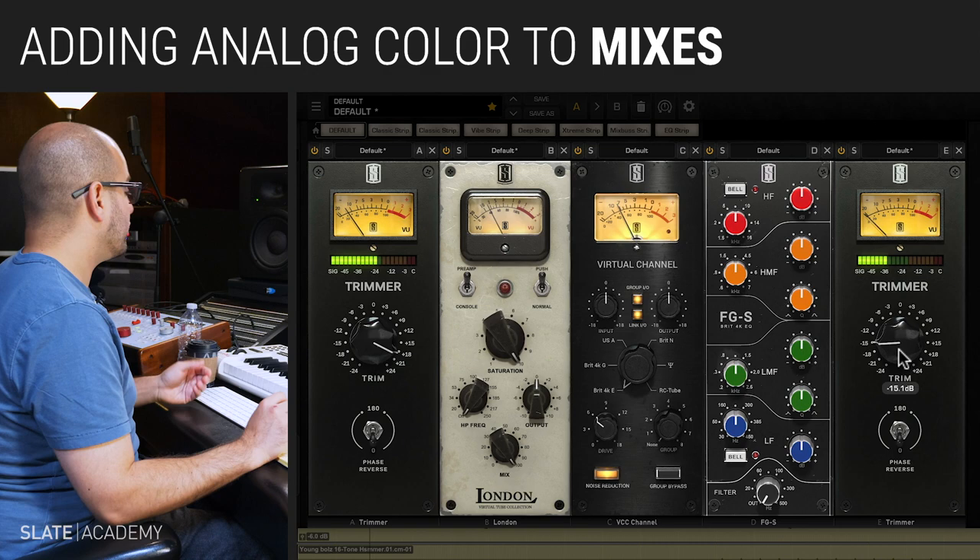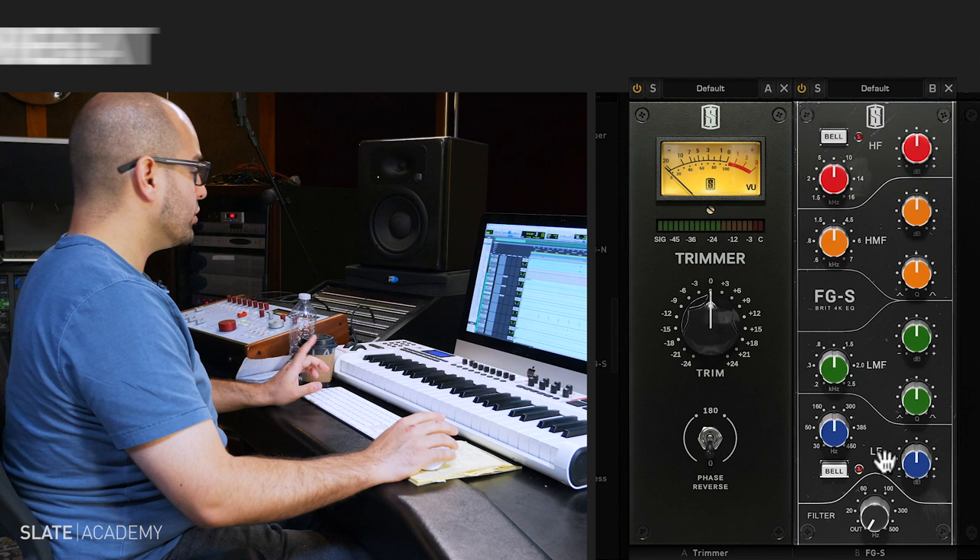Right off the bat, I kind of dig how that sounds. So we've got one other kick drum that we need to focus in on.